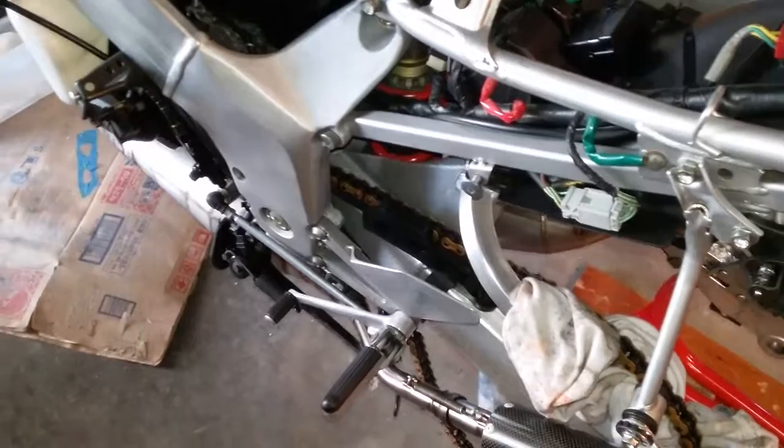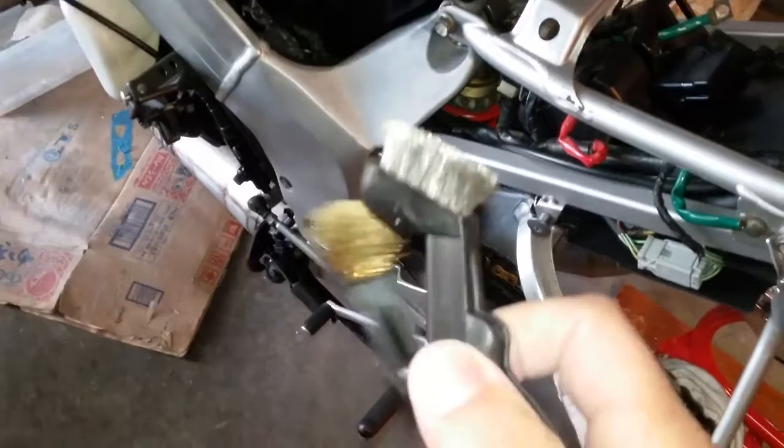I just wanted to touch base on cleaning aluminum on these bikes, because they can be pitted and really dirty and hard to clean. I've been cleaning this thing on and off for a couple weeks now. Some of the tools I used were these wire brushes.